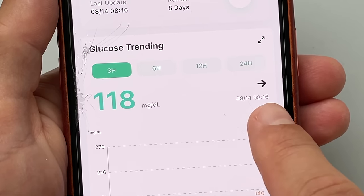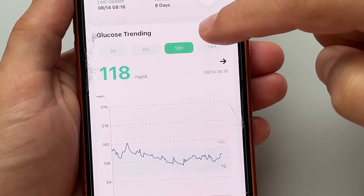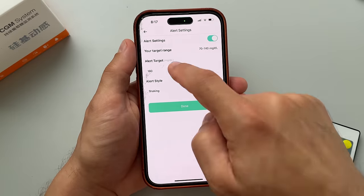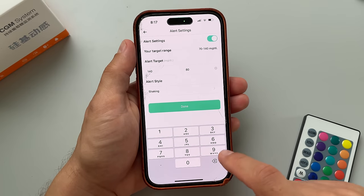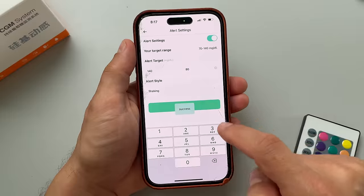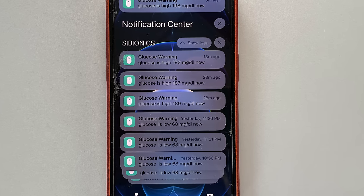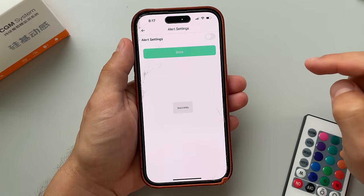The Cybionics app looks pretty neat. Similar to other CGMs, it lets you view your current glucose number, glucose trend, and your glucose graph for the last 3 to 24 hours. The one thing I don't like about this system are the alerts — specifically the fact that they are not very customizable. Whenever you go above or below your glucose target you will be alerted, and you will keep receiving alerts every five minutes. There is no way to temporarily turn off or even snooze the alerts.